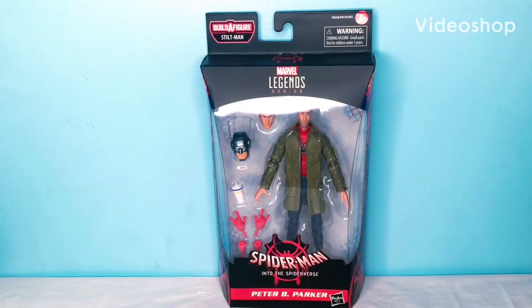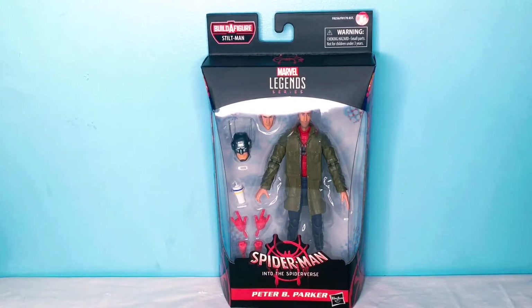Hey guys, it's LavaDude, and today we're going to be looking at the new Marvel Legends series Spider-Man Into the Spider-Verse Peter B. Parker action figure.